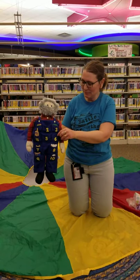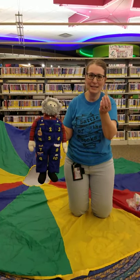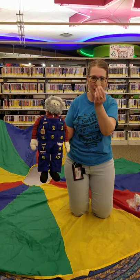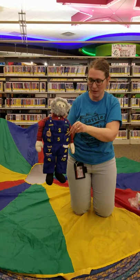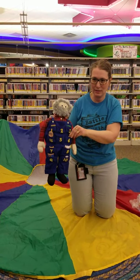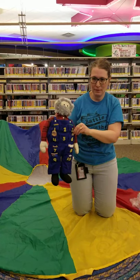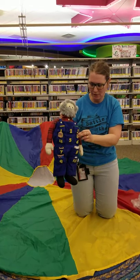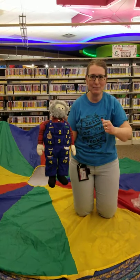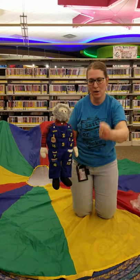This old man, he played six. He played knick-knack with some sticks. And I bet you have popsicle sticks like this at home. What else rhymes with six besides sticks? That's another one I have to think on — apparently the middle is pretty tough. With a knick-knack, paddy-whack, give a dog a bone. This old man came rolling home.